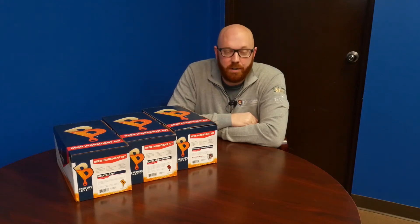Hello again and thank you for visiting us here at LD Carlson. My name is Travis Sessions, part of the LD Carlson Education Team, and today we're going to be talking about what's all that stuff in my beer kit and what does it do?